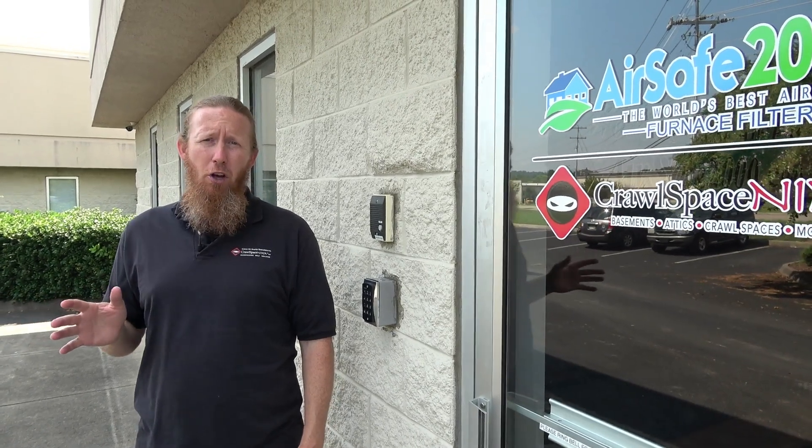Hey, Michael Church here with CrawlSpaceNinja.com, and we got a great question, and it is: should I seal my crawlspace vents or install an exhaust fan?